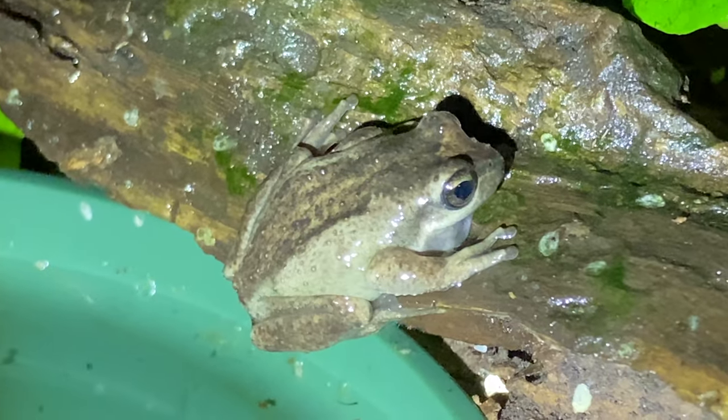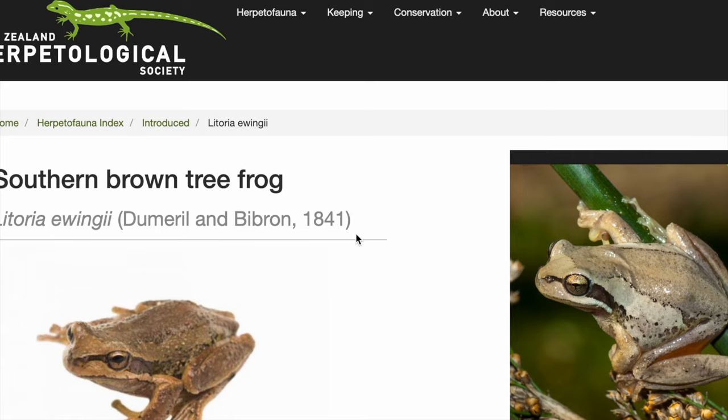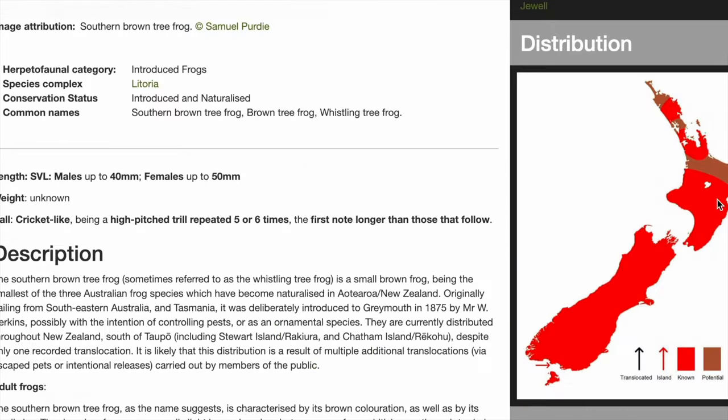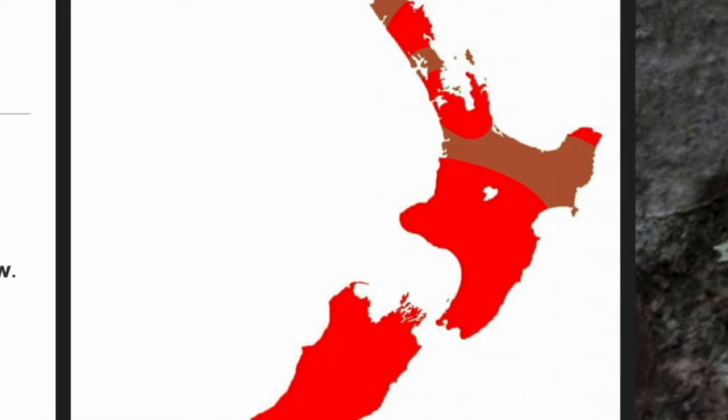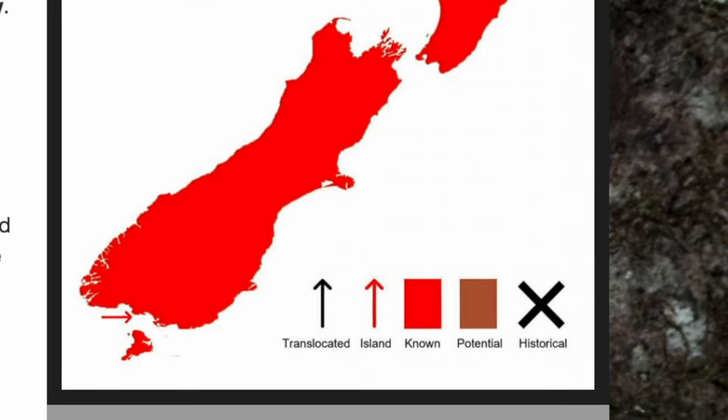These tree frogs are nocturnal, meaning they're mostly active at night. We have a great website in New Zealand that shows you a lot about the southern brown tree frog and its spread. Look at all that red and brown — I can't even see where it doesn't exist across the country.